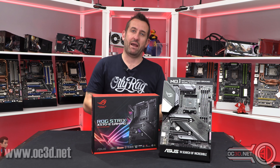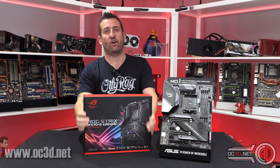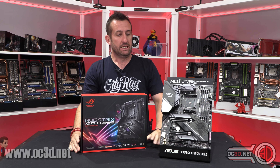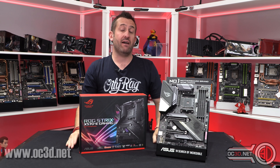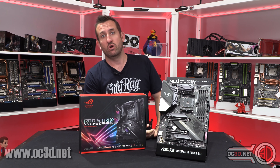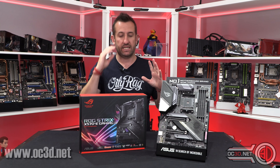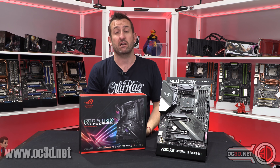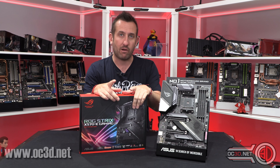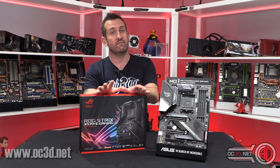Hi everyone, it's Tiny Tom Logan back with another video. Today we're going to be taking a look at the ROG Strix X570E. Now this is a launch day video, so I have already done a review on the channel of the 3700X and the 3900X — I did overclocking, some PCIe 4 testing with drives, and most importantly some X470 versus X570 tests.